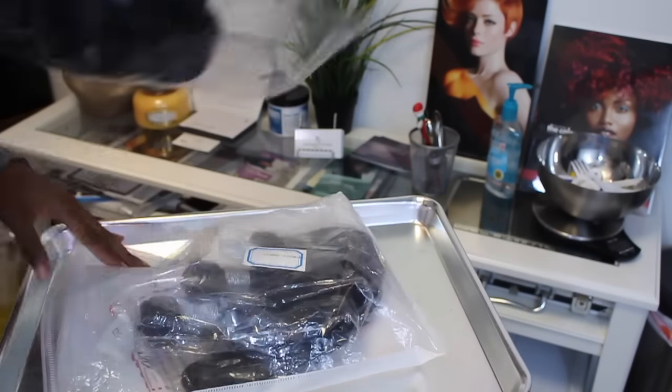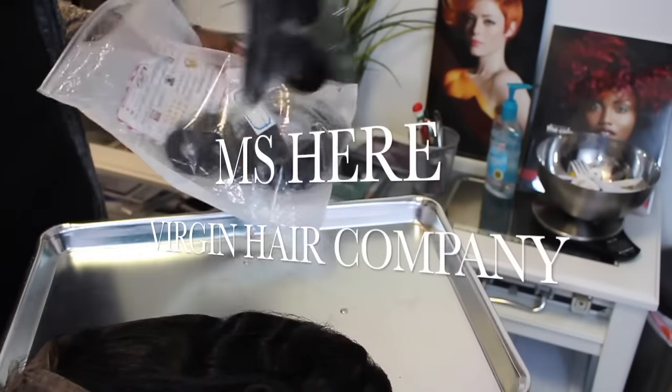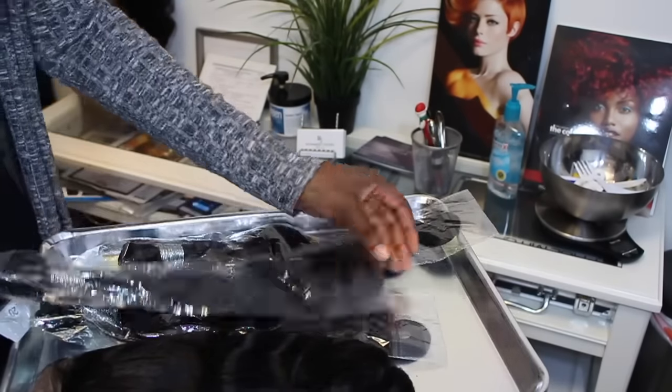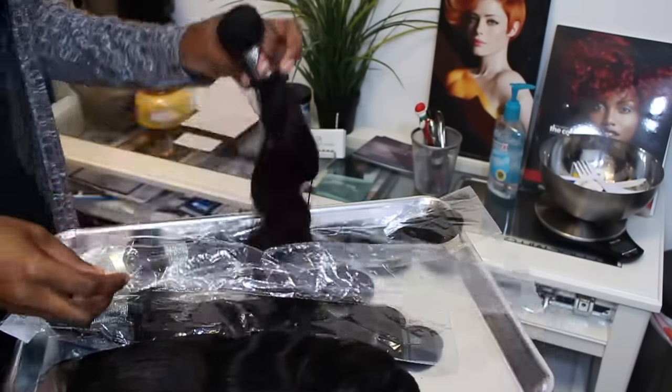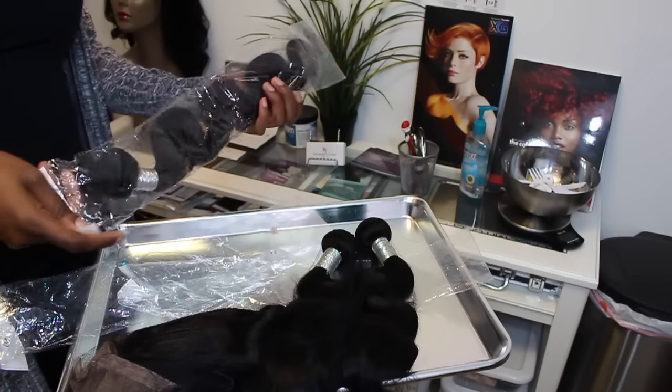Let's get right into hair details. This hair is from Miss Hair Virgin Hair Company — I'll put the information in my description box below or you can click the link right here. Let's talk about texture. This is a body wave — Brazilian body wave, and 20 inches.